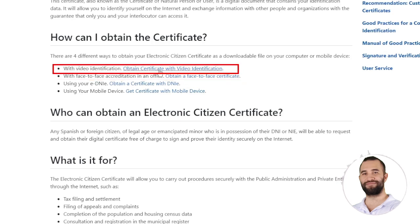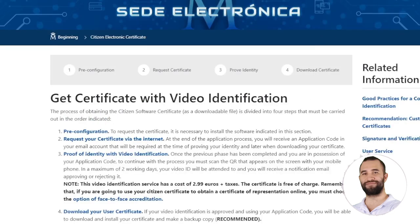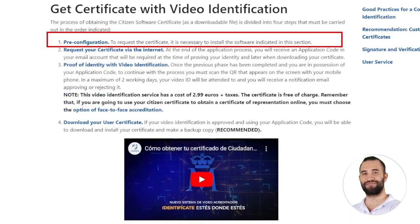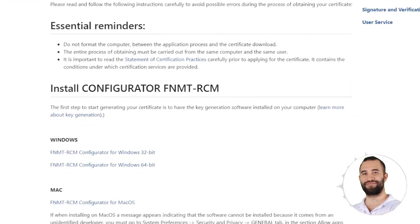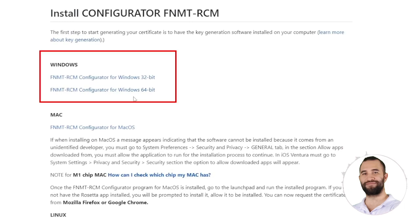We'll go here where it says Certificate with Video. Once here, they provide you with all the detailed steps so you can't get lost. The first thing you have to do is the initial setup — click on it and it will prompt you to install a small software that will make all this work. After installation, they give you a step-by-step guide and inform you that for Windows, you can download it for 32-bit or 64-bit, or for Mac.